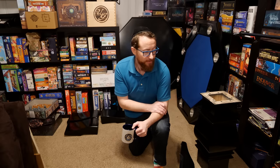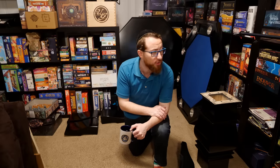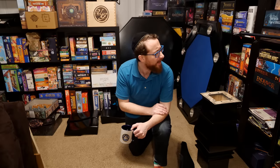Hey, I'm Alex Radcliffe from BoardGameCo. If you're thinking this is not usually the viewpoint you have for my videos, you're not wrong. Today I am assembling the Cassidy game table.